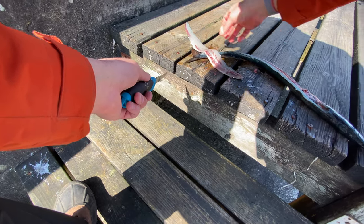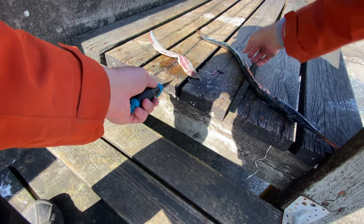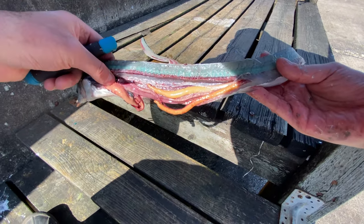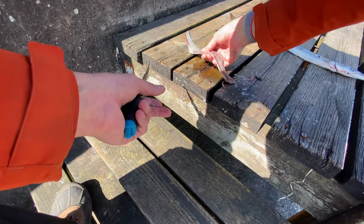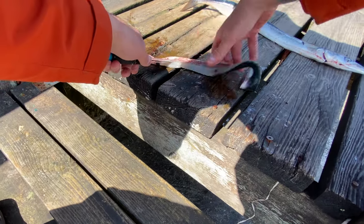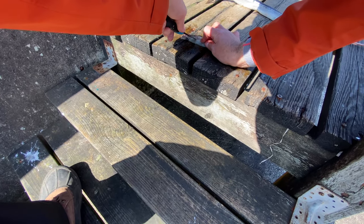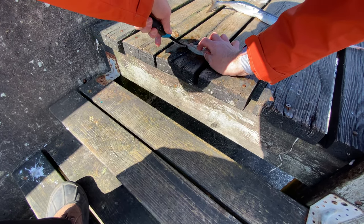The thing with garfish, as you probably know, is that they have a lot of bones, and their bones are — you can see — green. It's radioactive! I'm totally failing this, but it's just for learning purposes.